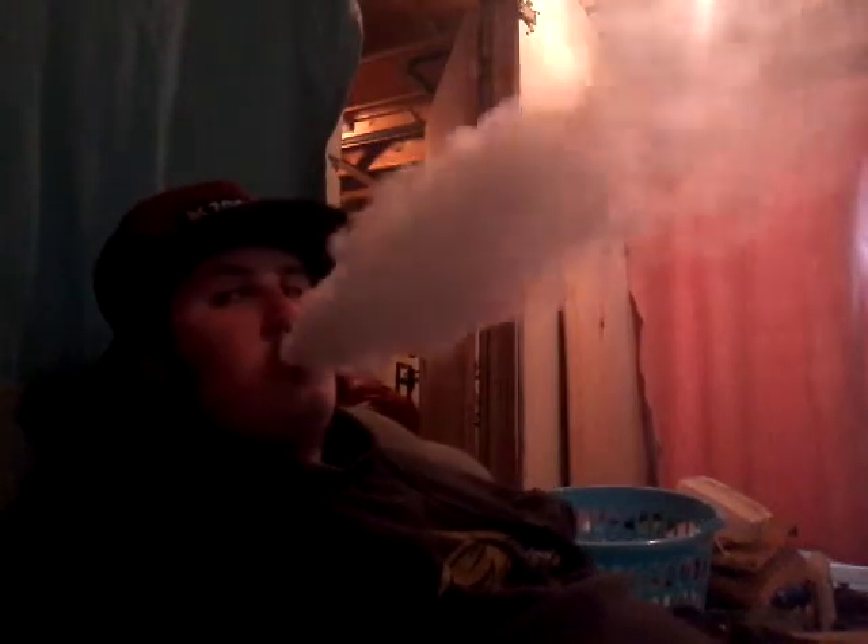I just love the clouds on this thing, the clouds on this thing are amazing. And the airflow — when it's all the way open it's way too much airflow in my opinion. That's why I like closing mine about a quarter way closed, so it's like 75% open.